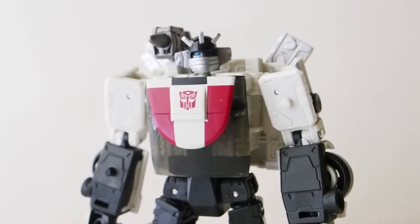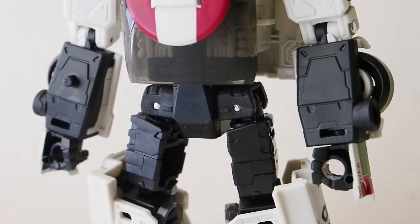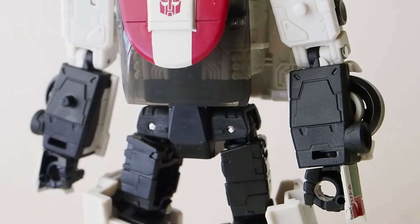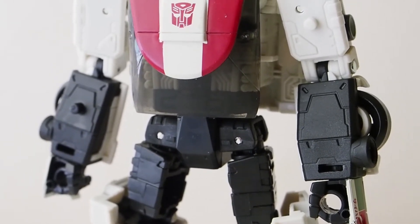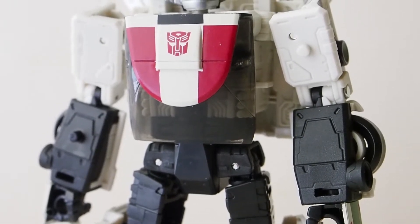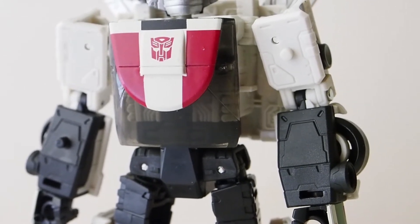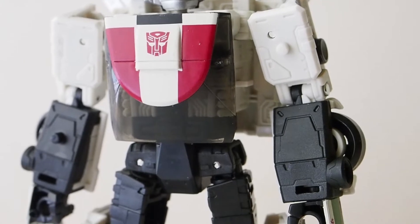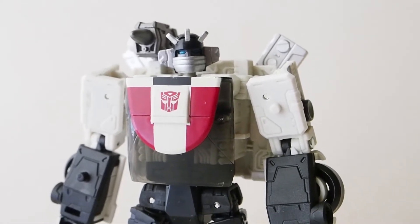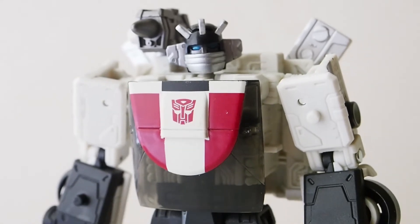I do have an issue with it around the hips — his legs will not rotate or swing forward and back. I've seen reviews where other people's could, though there aren't that many reviews on YouTube for Wheeljack. I think those were a previous version where you could swing the legs forward and back, but for some reason mine will not. If anyone has the answer, please let me know.